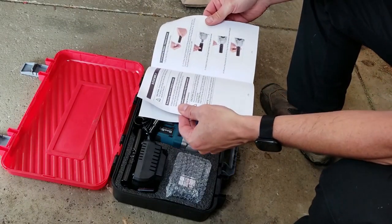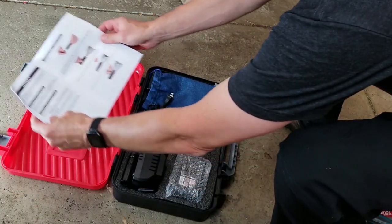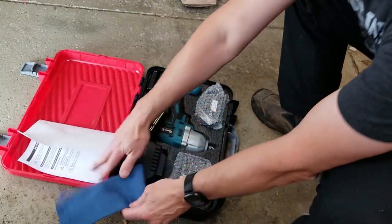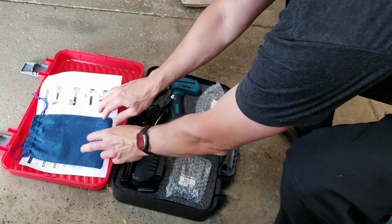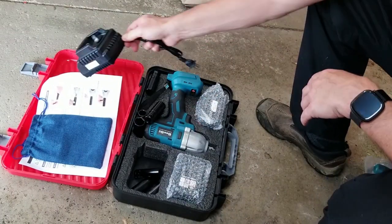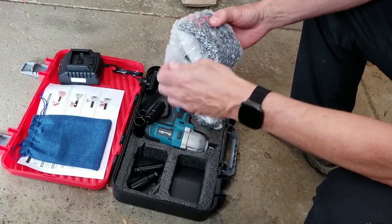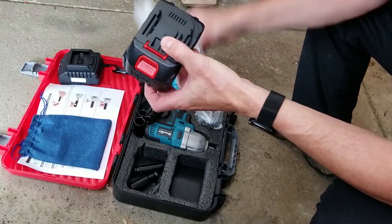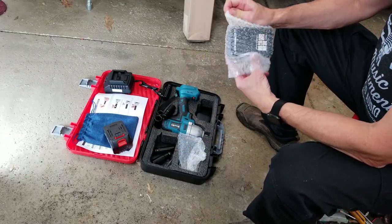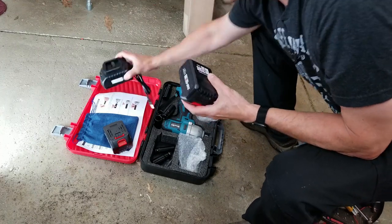All the instructions are in color — very nice. It shows how to install an impact socket. Comes with a little bag. Here's what looks like a charger, and a battery. It looks like we got two batteries. So let's take one of these batteries and put it in the charger and charge it up.